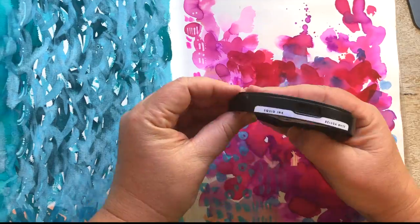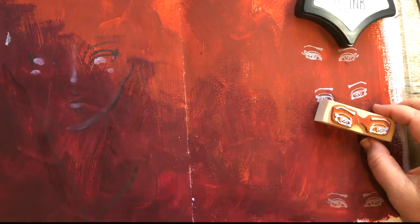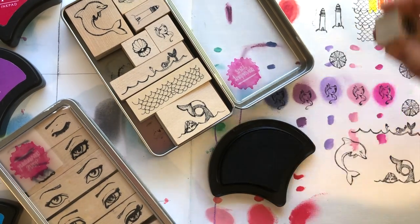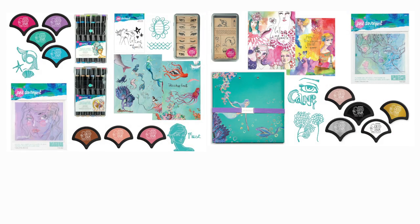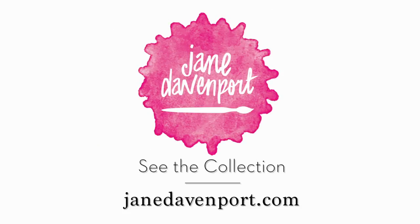They not only look cute on your work table but they also stack and are super practical. Thanks for watching this overview of my new collection. If you want to see more detailed videos, you can have a look on my YouTube channel where I go through each piece in detail. It's all available at www.janedavenport.com and your favorite art supply retailer.